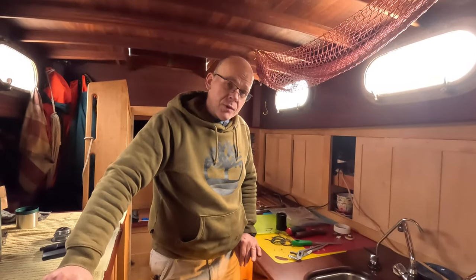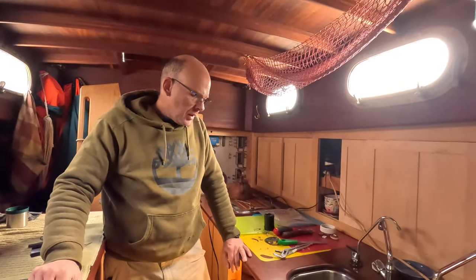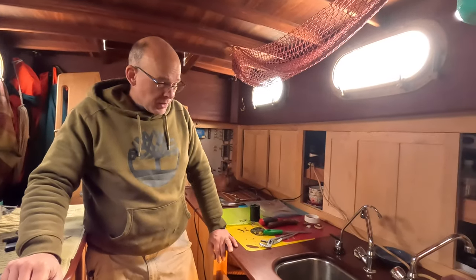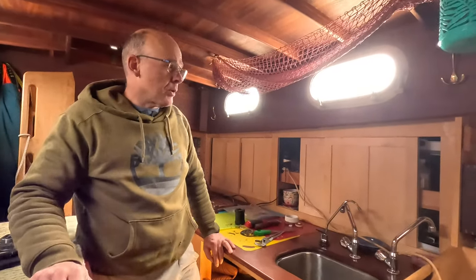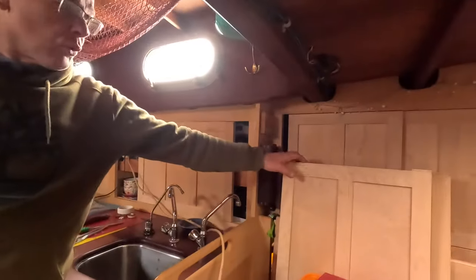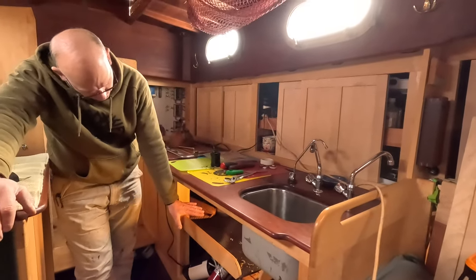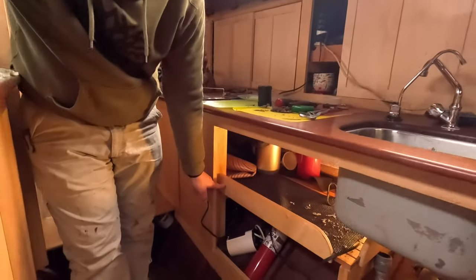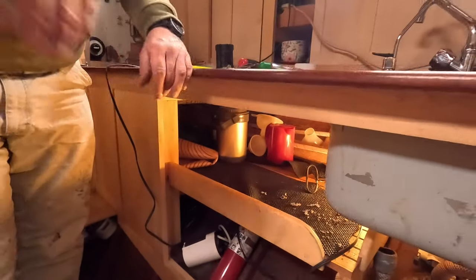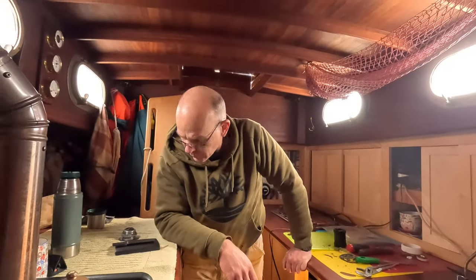That's as far as I can take this for today. I've got to get some new gaskets from the hardware store for the drain, and then I'll be able to get that all hooked back up. Next time I come I'll bring tools I need for fine-tuning the fit of these doors in the frame. We also have a little refrigeration unit that's going to go in here, and I'll need to cut this fiddle down so we can slide it out from under there and get into it. Other than that, I think we're done here for the day.